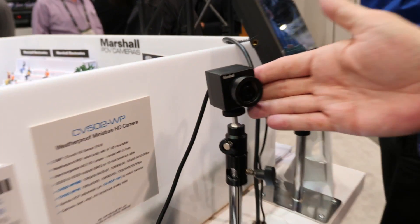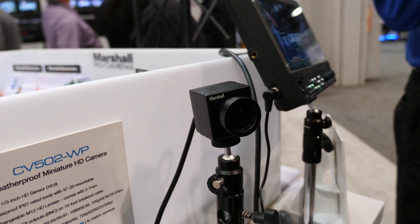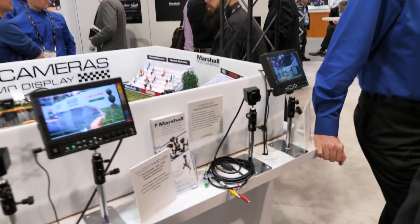The last camera in this series is the same camera but it is weatherproof. It is IP 67 rated. This is the camera that was used in the pylon for the Super Bowl in the NFL this year.